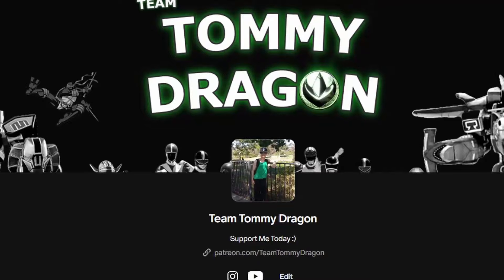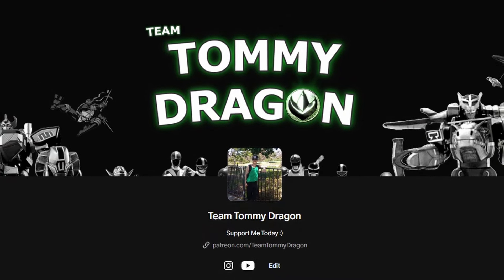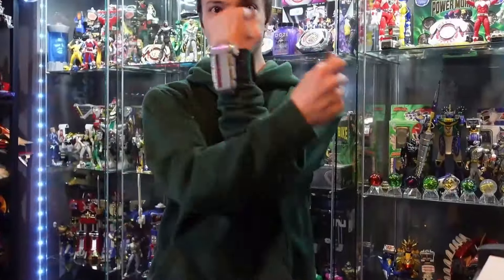If you'd like to help support the channel even more, feel free to become a Patreon member, helping me to bring you even more content. You can give as much or as little as you like, and as a paid member you will get your name in the end credits of my videos.